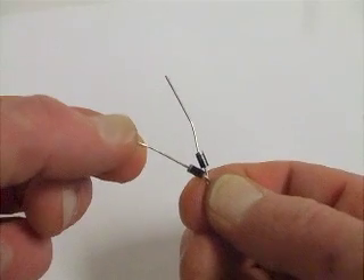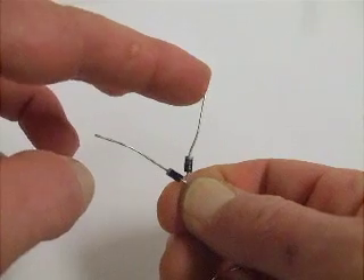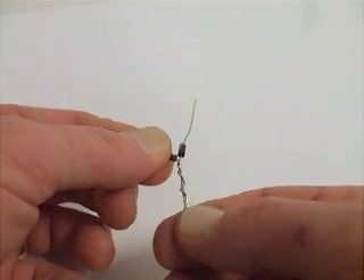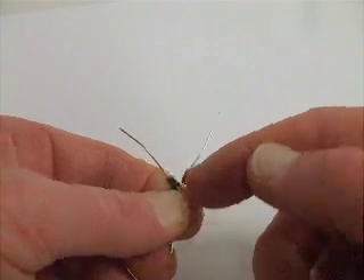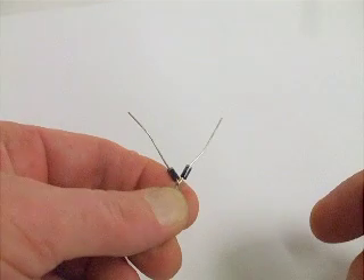This side will go to the hood, this to the trunk, and this to the alarm's input. So that way the trunk signal comes in here and goes right to the alarm, and does not back feed to the other side, which would be the hood.